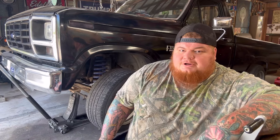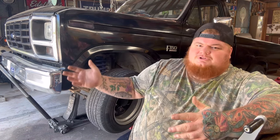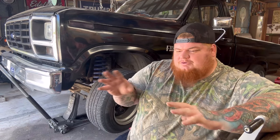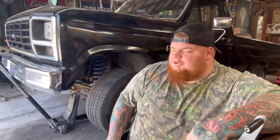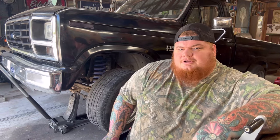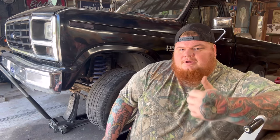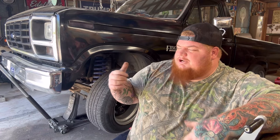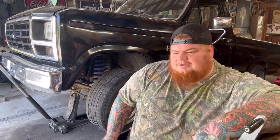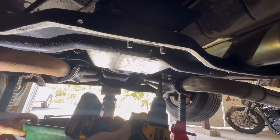Thanks for joining me — make sure y'all hit that subscribe button. This is part four of this series. Once I complete the whole series I'm gonna compile it all into one video, but if you just want to know how to do the clutch pedal assembly, pulling the trans, or installing your slave cylinder and clutch master cylinder, I have it all broken down individually. Appreciate y'all watching.